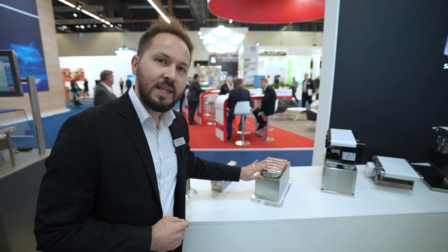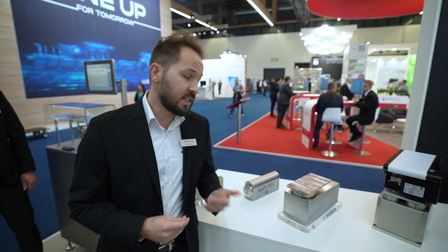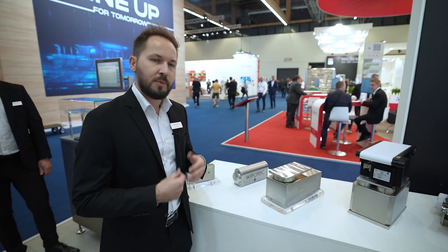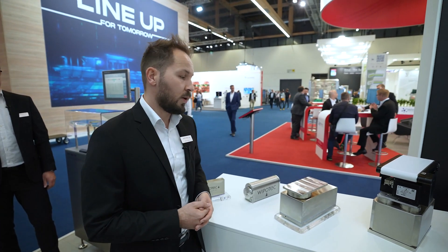The weigh cell EC-ESFS comes as standard with protection class IP69K, meaning it is also made for heavy cleaning and wash down applications, and is completely protected against water entering the inside of the weigh cell. This is available as a loan unit to be integrated inside the machine. Machine builders can realize static or dynamic solutions, and also in our HCM wash down checkweighers.